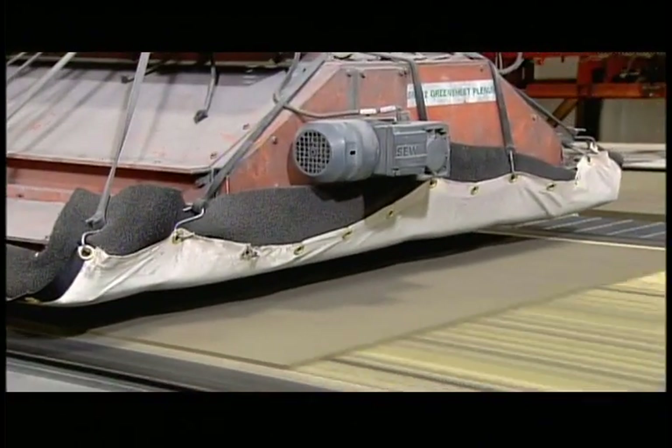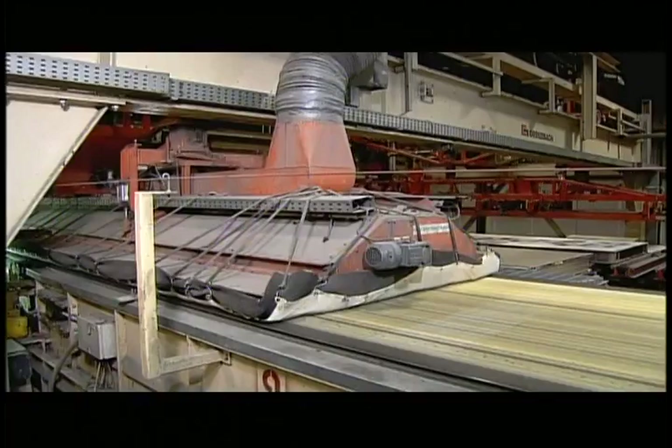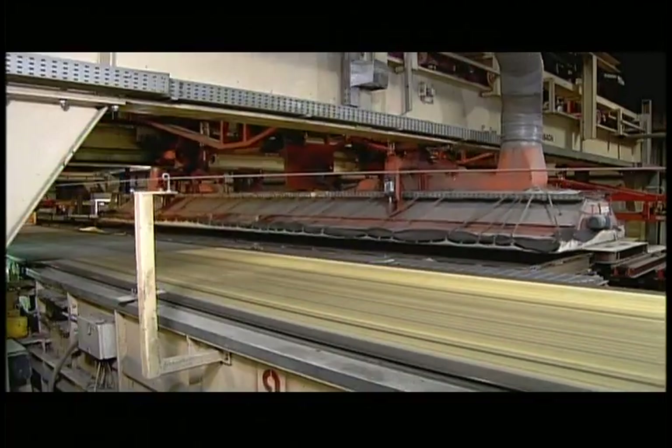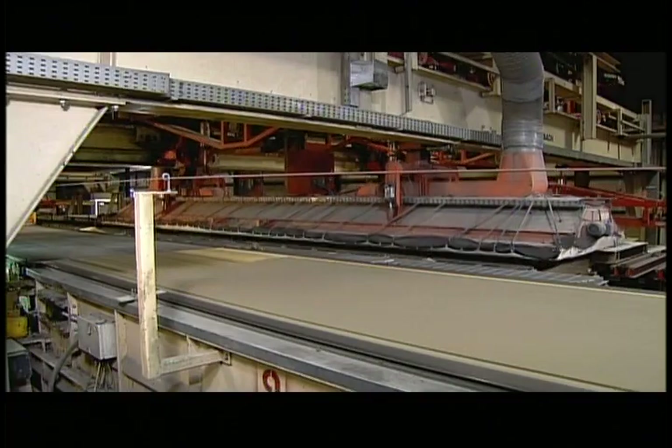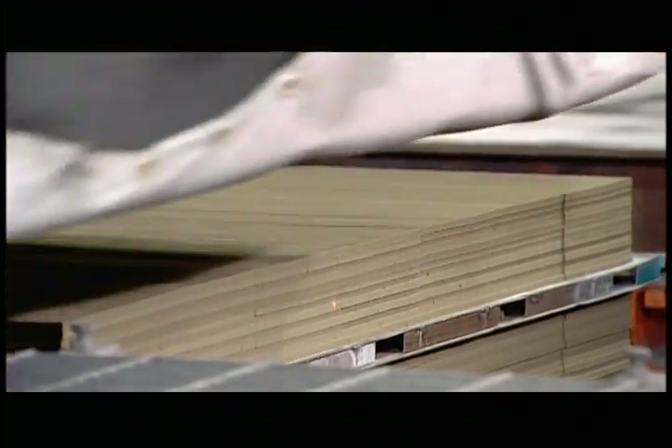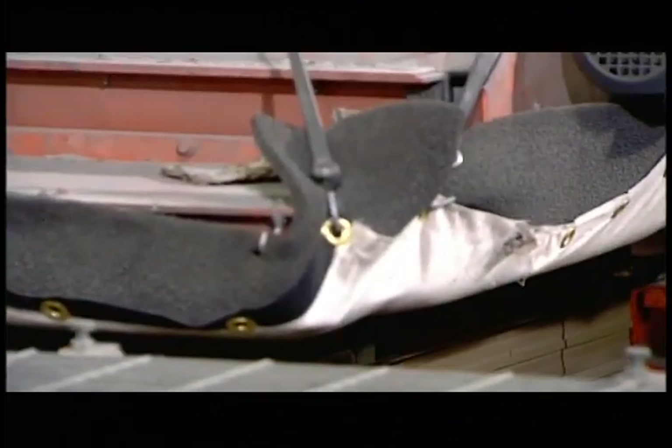A robotic suctioning head gently picks up the fibre cement planks and transfers them to a pallet. The planks are fragile at this point and need to be handled with care. Loaded onto the pallet, the cement planks are now ready for some toughening up.